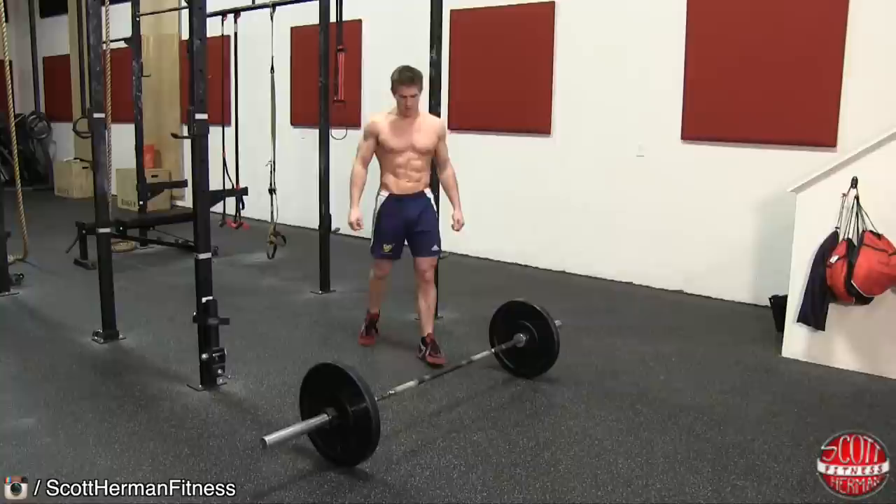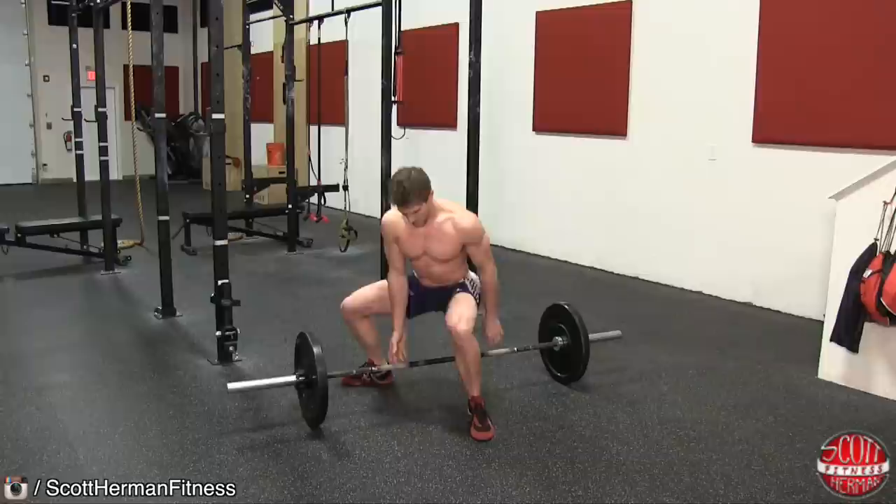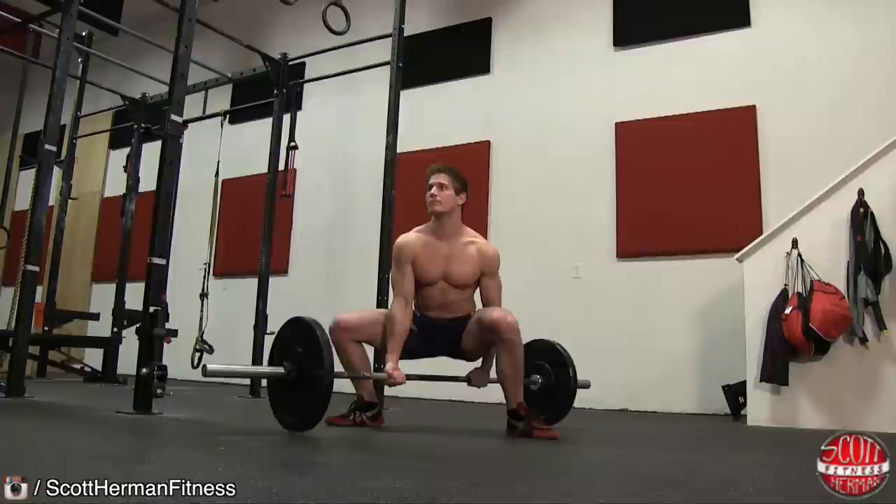Begin the exercise by approaching the barbell and standing over it with your feet outside of shoulder width. Keep one foot pointing forward and one foot pointing out. Next, lower yourself to the ground keeping your chest up and grab the barbell with a switch grip.